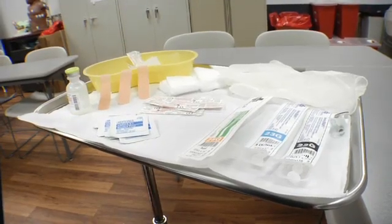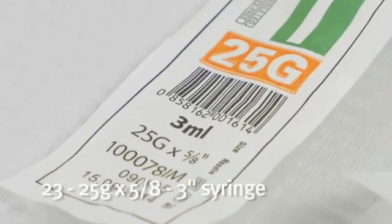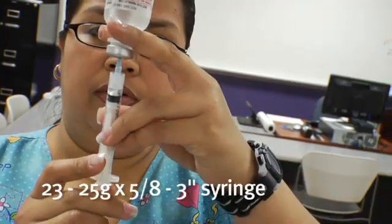You're going to give tetanus injections, influenza, pneumonia — just about all medications are given IM. Gauges that can be used for intramuscular injections would be 23 to 25. Length of the needles would be from 5/8 to 3 inches, but in this case we're going to go with a 1-inch needle.